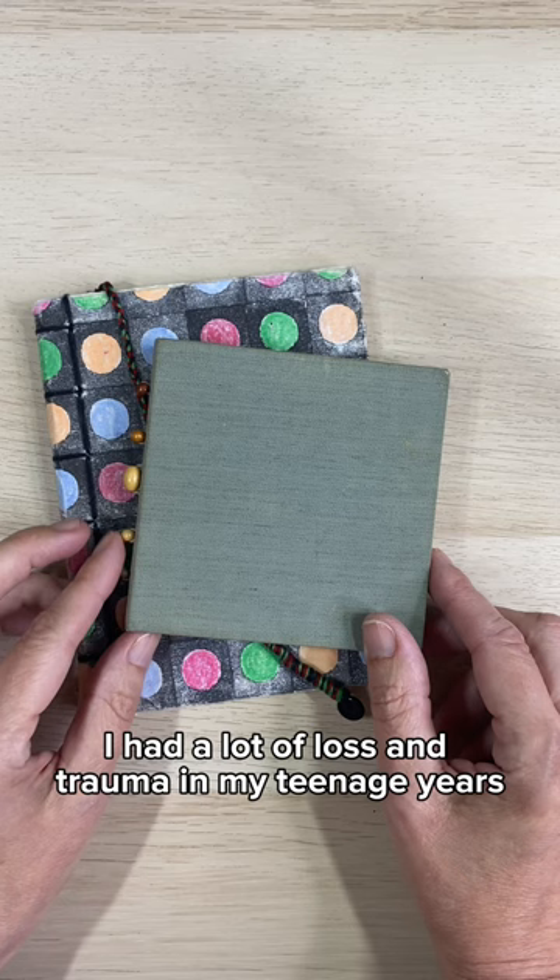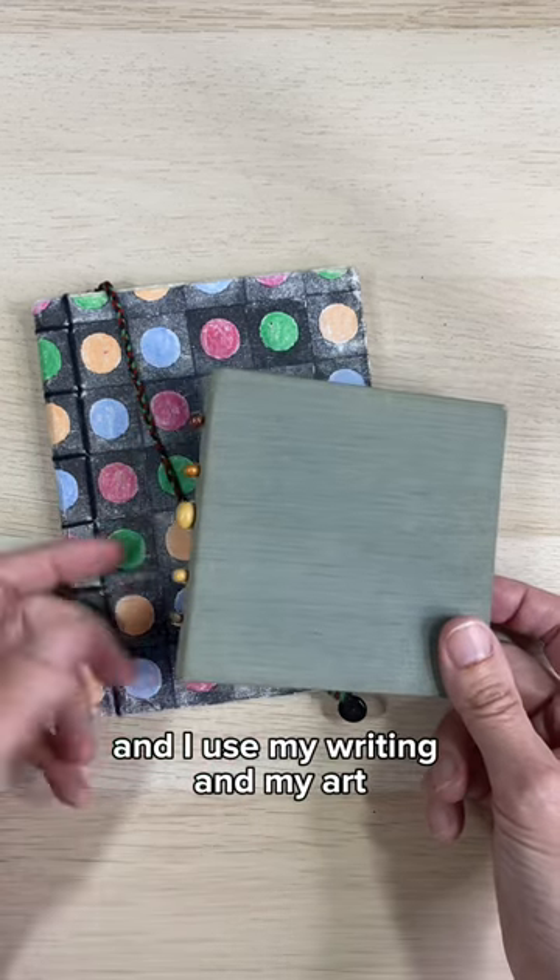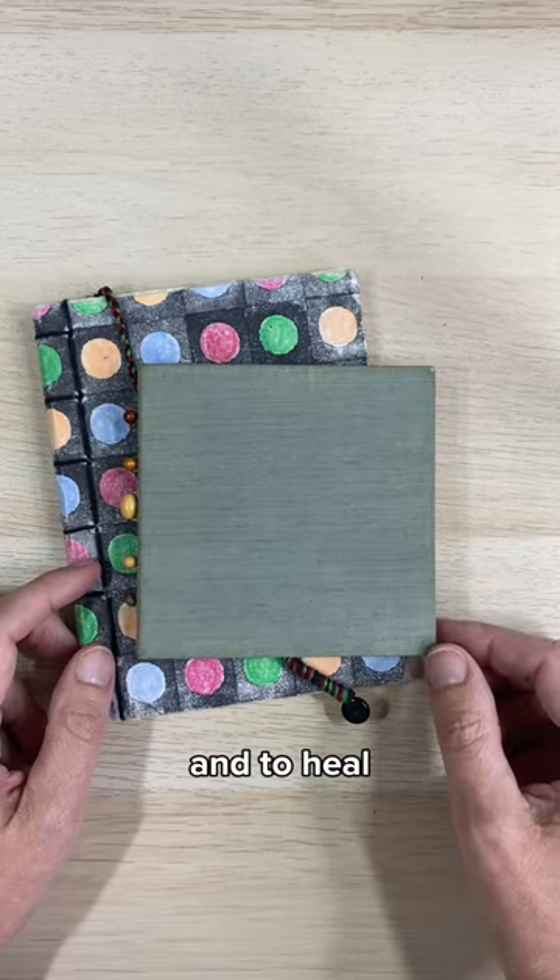I had a lot of loss and trauma in my teenage years and my early 20s, and I used my writing and my art to help myself come to terms with everything and to heal.